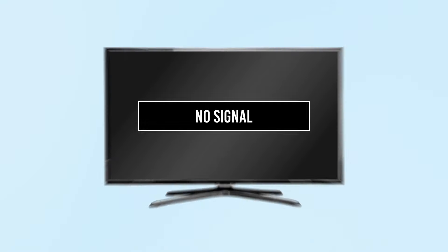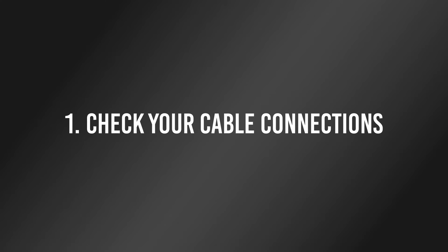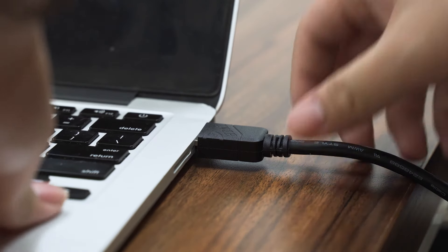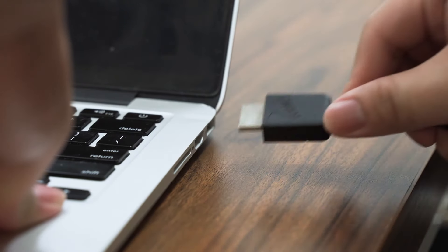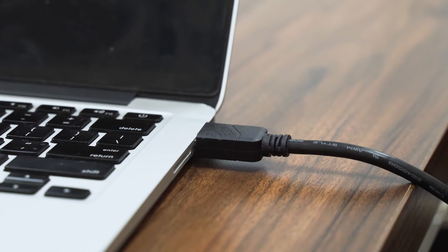Before frustration sets in, here are some simple troubleshooting tips you can try yourself. One: check your cable connections. HDMI connections can slip out sometimes if equipment is moved slightly. Ensure that the HDMI connectors are seated firmly and in the correct orientation of the HDMI port.